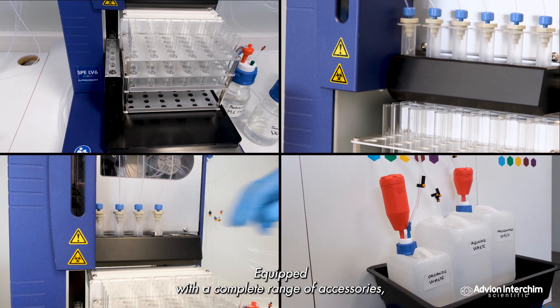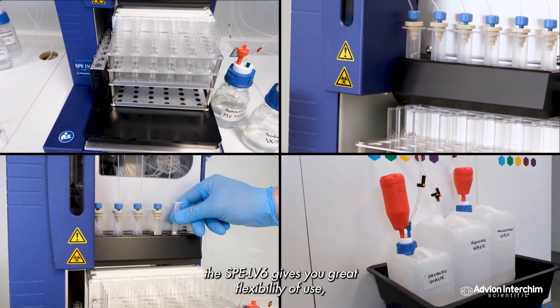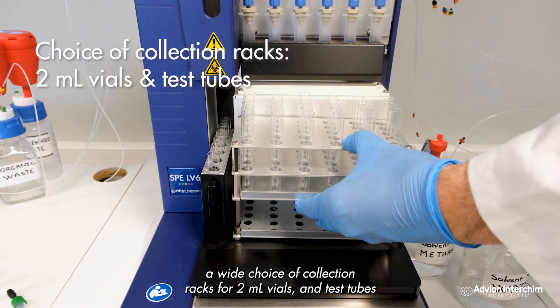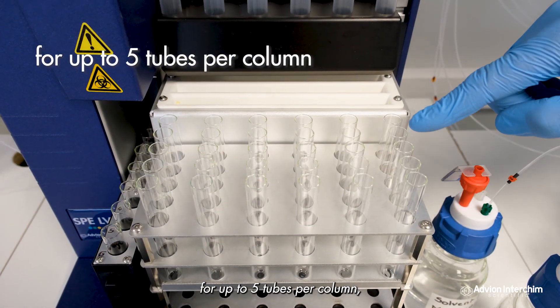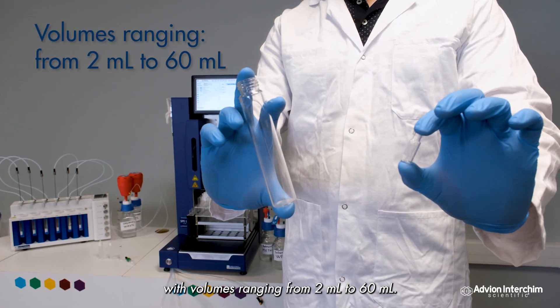Equipped with a complete range of accessories, the SPE LV6 gives you great flexibility of use. A wide choice of collection racks for 2 milliliter vials and test tubes, for up to 5 tubes per column, with volumes ranging from 2 milliliter to 60 milliliter.